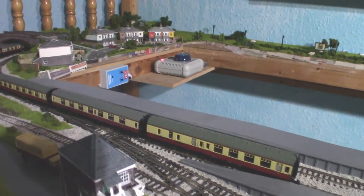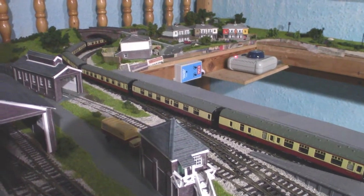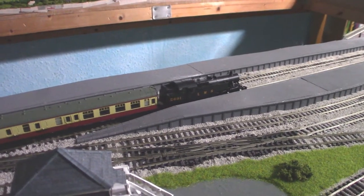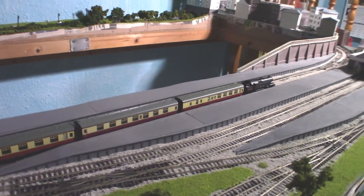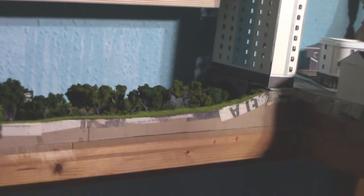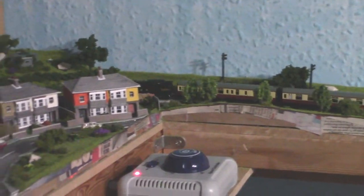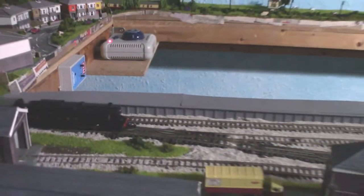Let's get the test rake up. My test rake is eight Mark 1 coaches, each one weighing roughly 25 grams, so this rake weighs roughly just under four times the weight of the Fairburn tank. Let's get this coupled up. As you can see, it's not struggling whatsoever. We're coming to this corner where there's a slight incline — and it doesn't seem to have slowed down whatsoever.